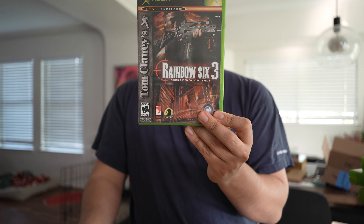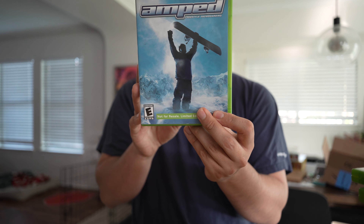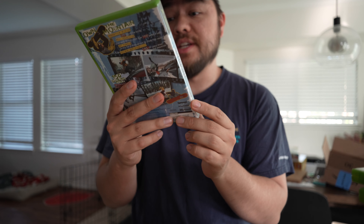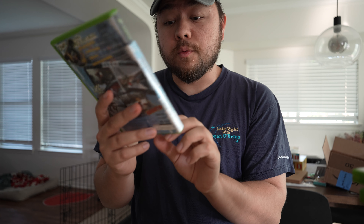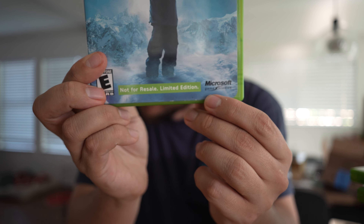50 bucks for all these games — let me know if you think I got a good deal. We're going to start off with Rainbow Six 3, super cool looking game. We have Amped — I never played this, but I did hear good things. And oh, look at this: 'Not for resale.' Limited edition. So that is so cool to see.